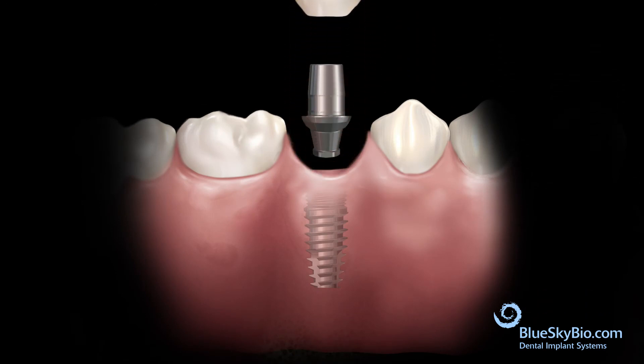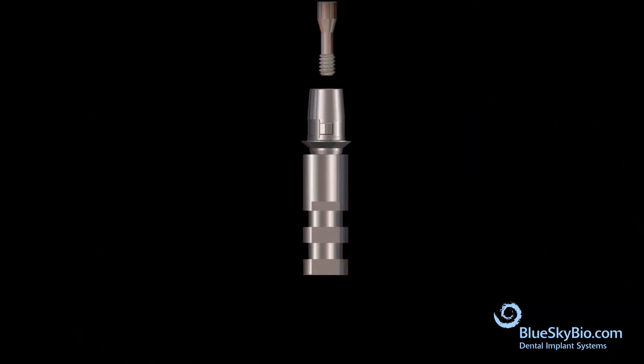Remove the crown and the abutment. Insert the titanium angled base abutment into an implant analog and secure with light pressure. The wood end of a cotton tip applicator is inserted into the abutment screw channel to keep it protected.